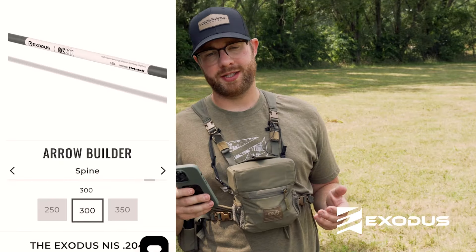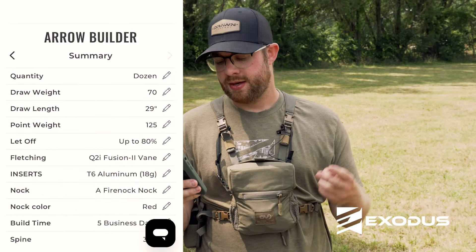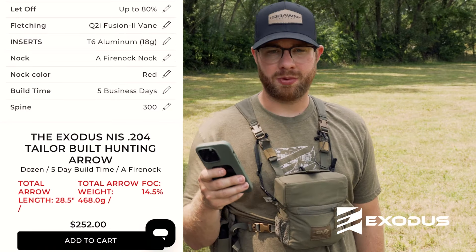At the end of the build process, you're going to see that the spine is selected for you — the optimal spine for your bow setup is automatically chosen. It will also give you your total arrow length, the total weight of the arrow, and the FOC of your arrow. So if those statistics matter to you, they're all provided.